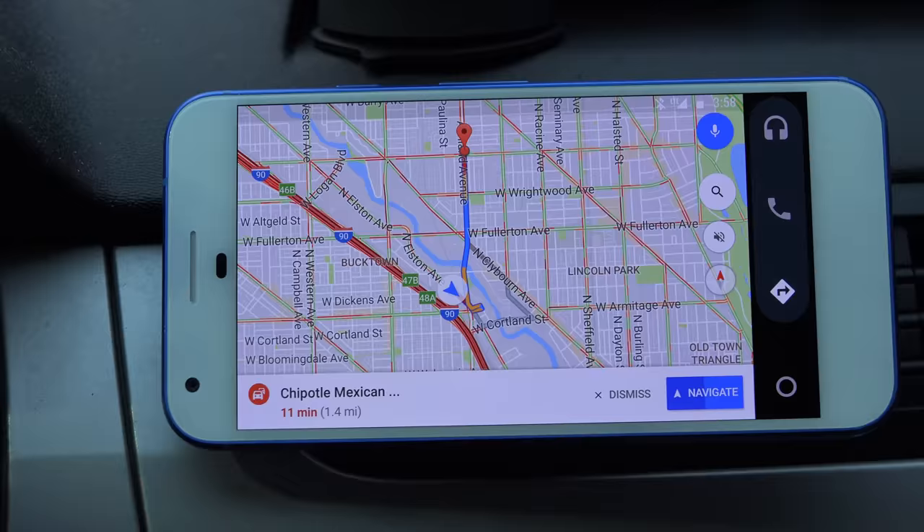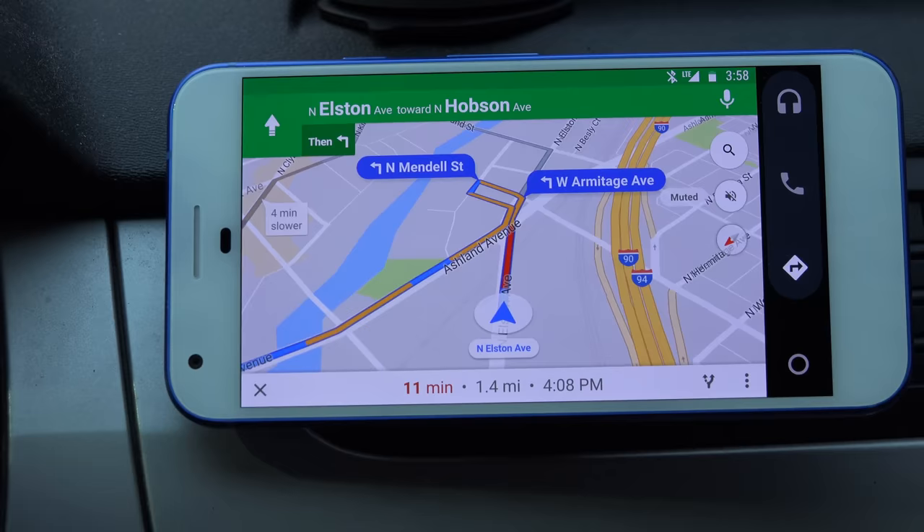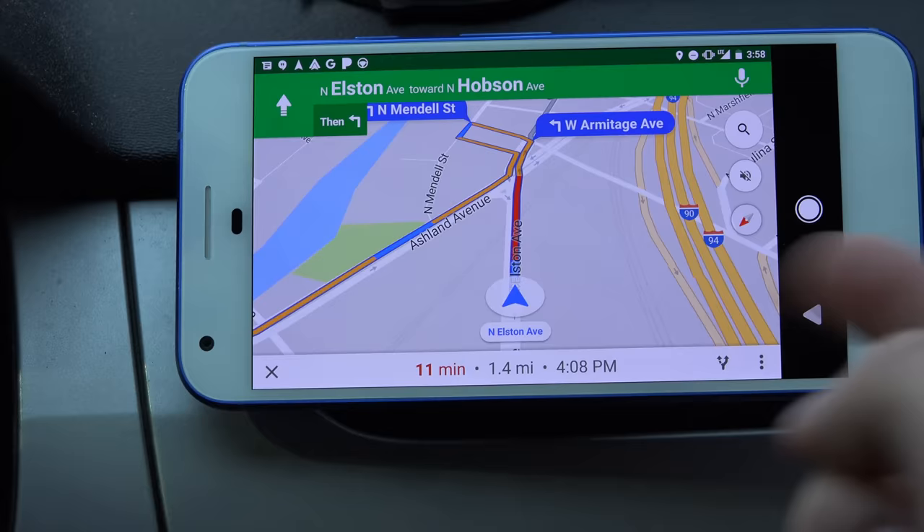This is essentially the Maps application within Android Auto, and it is in full screen mode. To get out of full screen mode, you can swipe down from the top. If you'd like to exit out of it, it brings up that home button as an option.